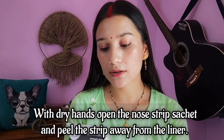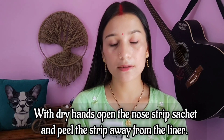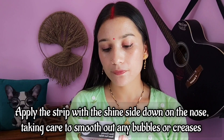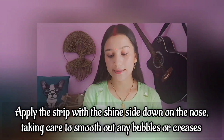In the third step, with dry hands, open the nose strip and peel the strip away from the liner. You should not wet your hands for this step — peel the strip using dry fingers. In the fourth step, apply the strip with the shiny side down on the nose, taking care to smooth out any bubbles or creases.